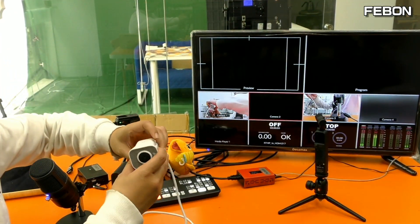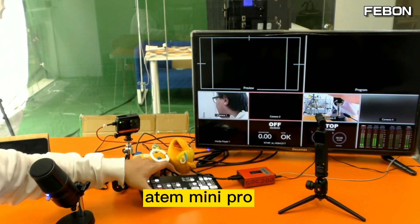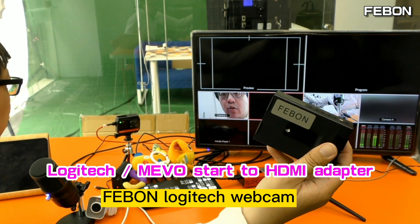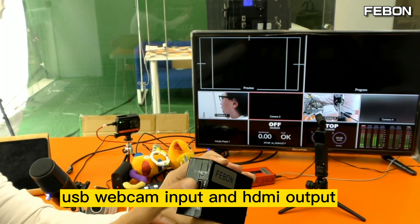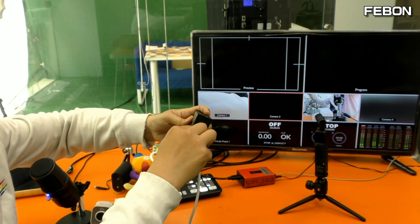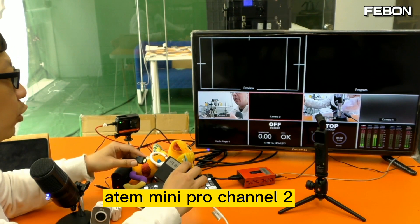Hi everyone, how do we let the Logitech webcam become an HDMI output and then connect to the Anton Mini Pro? Please prepare this one — this is a Fabon Logitech webcam to HDMI adapter. It has USB webcam input and HDMI output. First connect the USB webcam input, then connect the HDMI output — I connect it to Anton Mini channel 2.